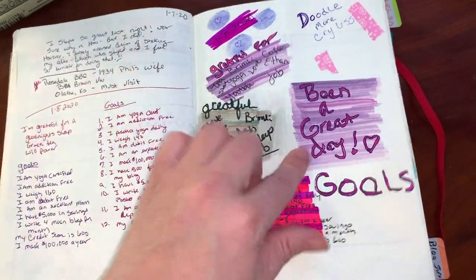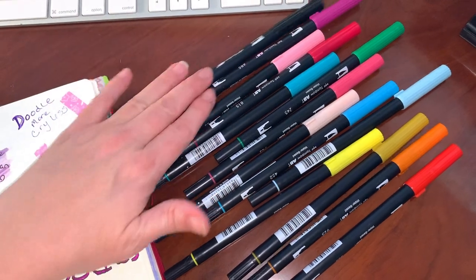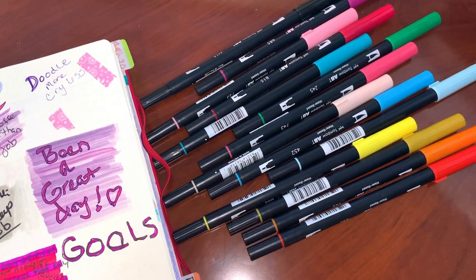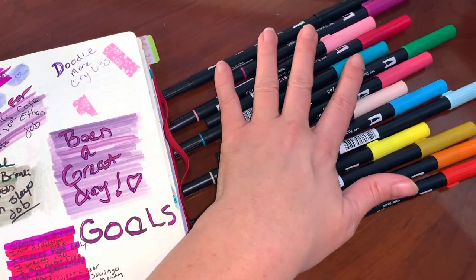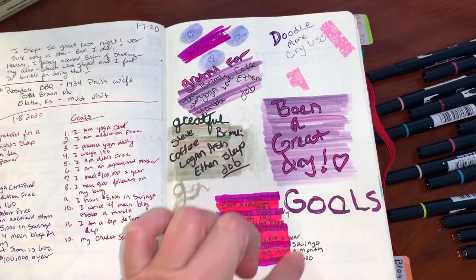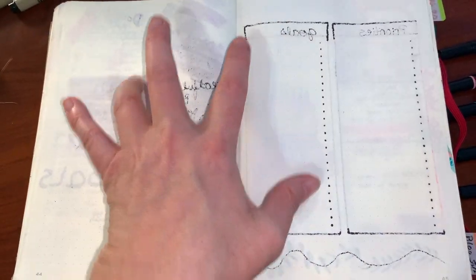Then here is more journaling. I was playing with my Tombows — these are all the ones I currently have, plus the color mixer and some drawing and calligraphy pens. I just wanted to see how the colors would move together and do something creative that day. But this was the page that had a lot of bleed-through from the markers.